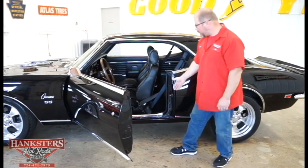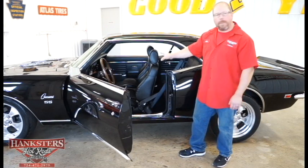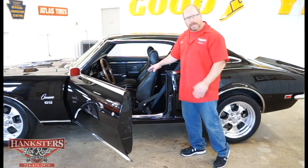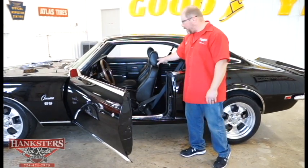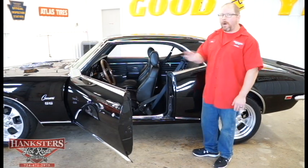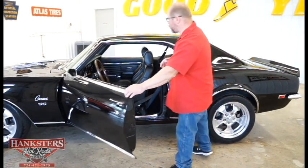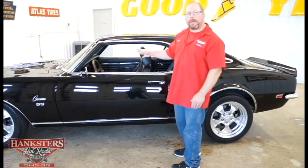Our door sill plates look great. As far as the interior, we've got an all-black interior with aftermarket bucket seats — a racing style with bolsters on the side for comfort. Headrests and upholstery on both the front and rear seats are all matching, so everything looks like it belongs. Factory dash, factory instrumentation — we'll take a closer look at that a little bit later.